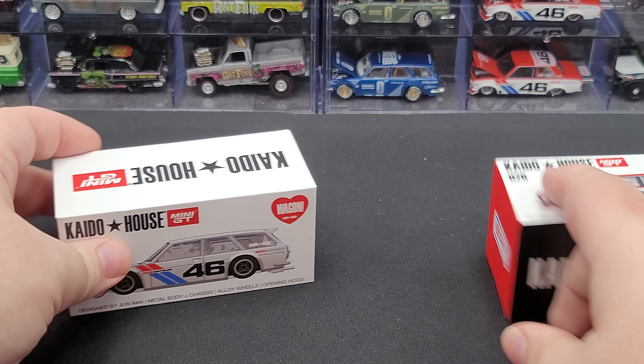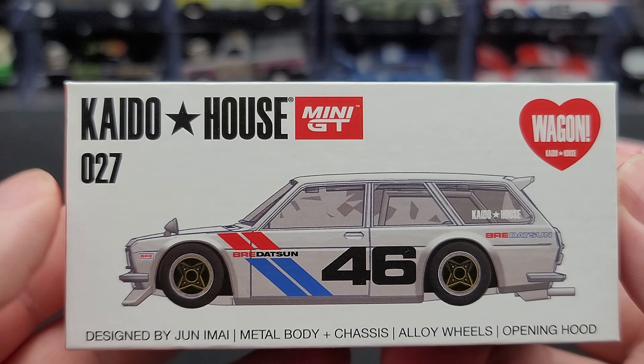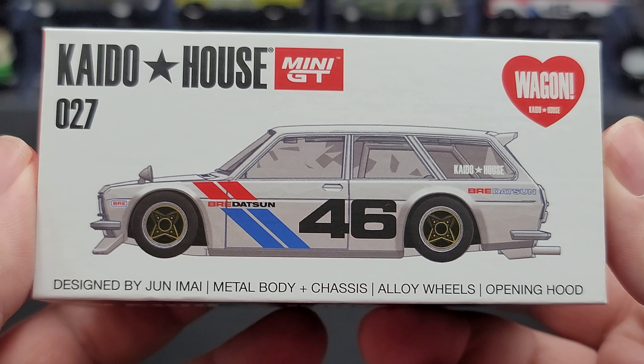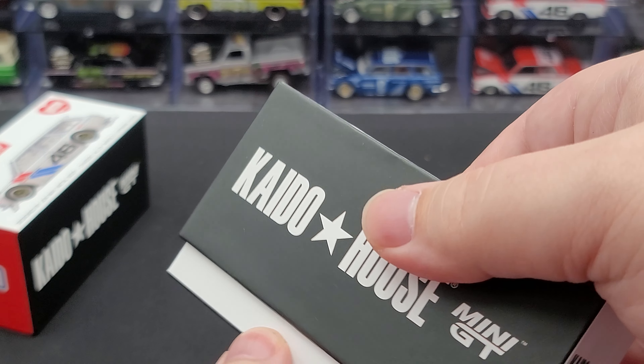That is version 1's box. Version 2 is more of the same — number 27, and we got the render of the white version 2 here on the front. Let's go ahead and take a look at version 1 first.